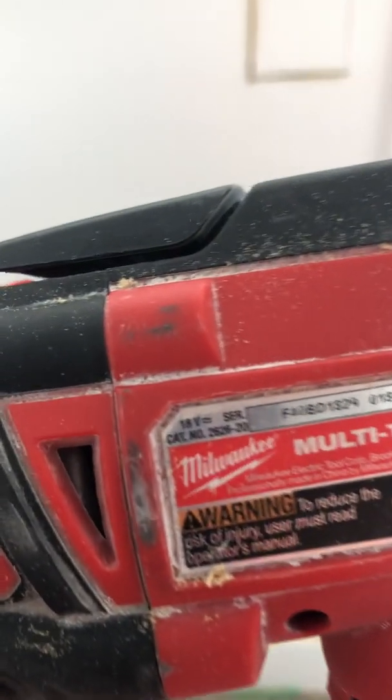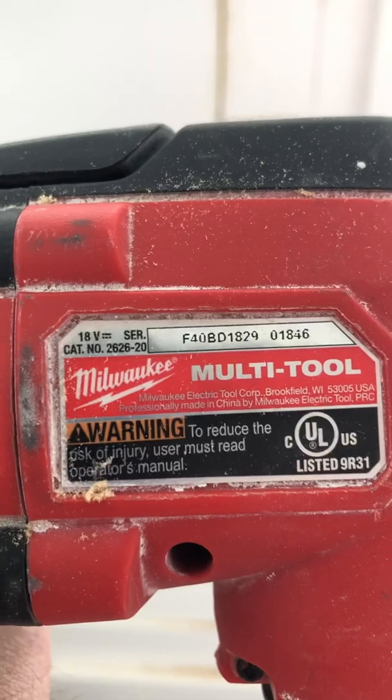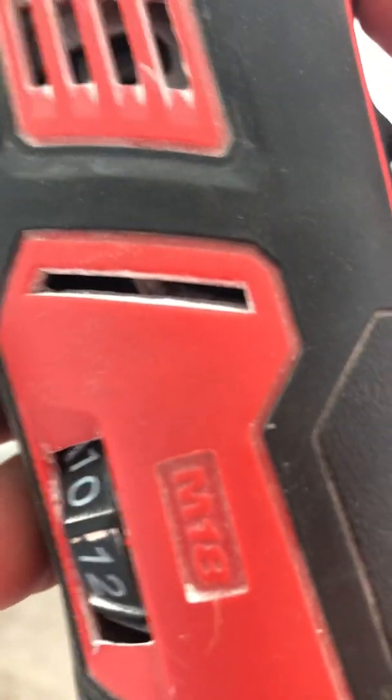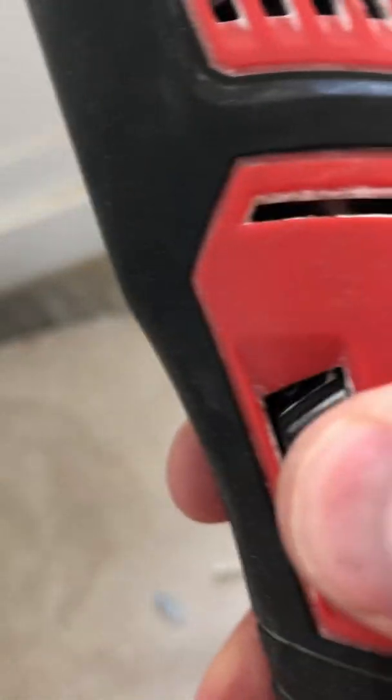What we like to do is use this Milwaukee oscillating multi-tool. It's got these blades on it — you can get them for wood, metal, or hardwood fine wood. It's got an adjustment on it for how much it oscillates. I like to turn it down just a little bit.